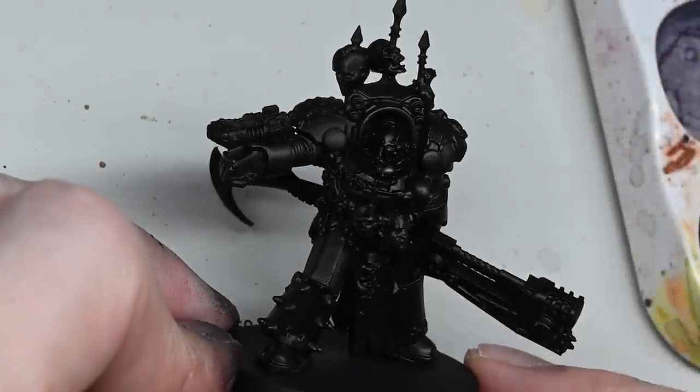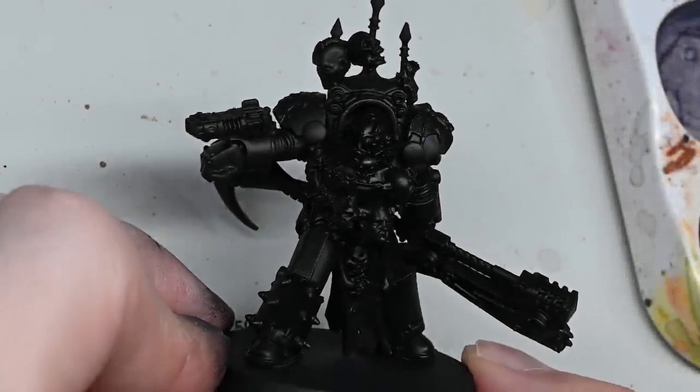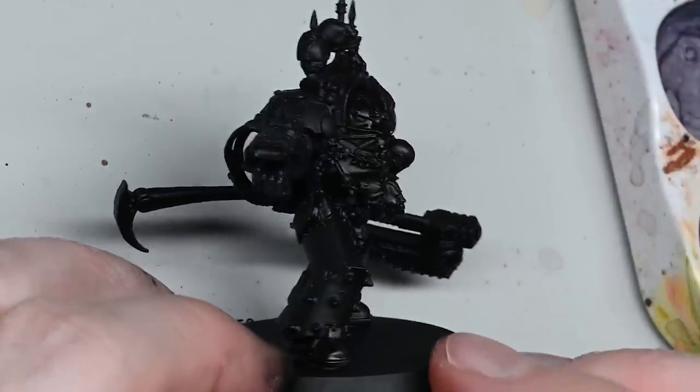Hello and welcome to my latest painting tutorial. In this video I'm going to be showing you how to paint this Night Lord's Legion Praetor for the Horus Heresy.